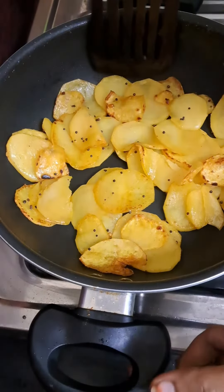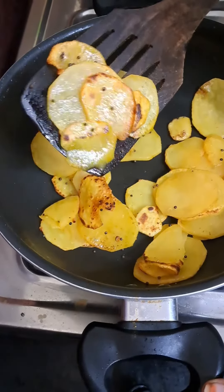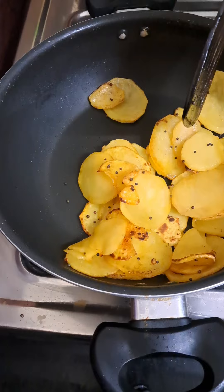You will cook it in slow flame, in a non-stick pan, or in the air fryer. You might need to cook it on this side as well.